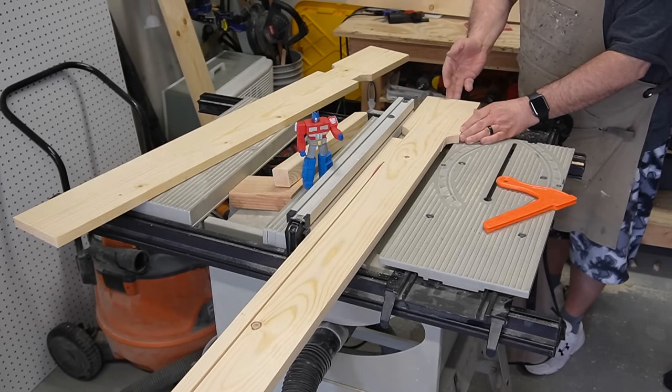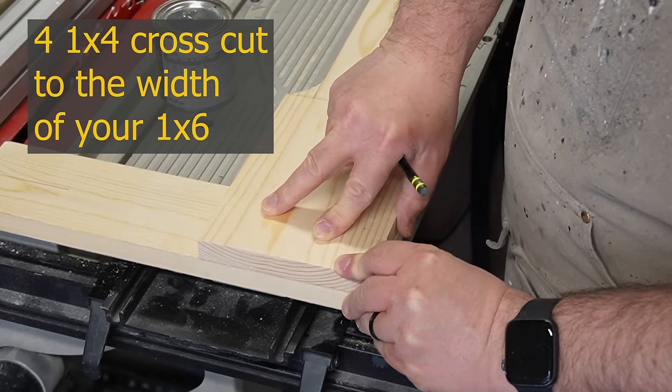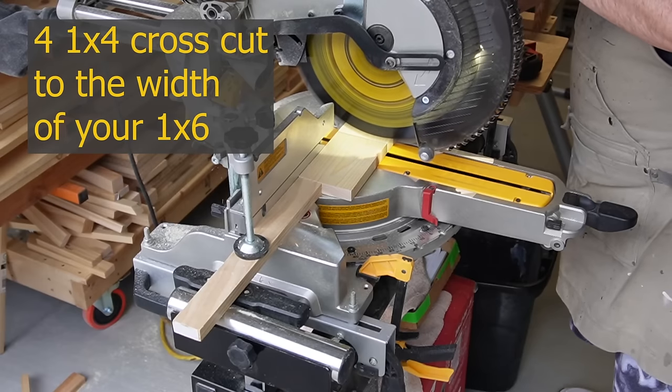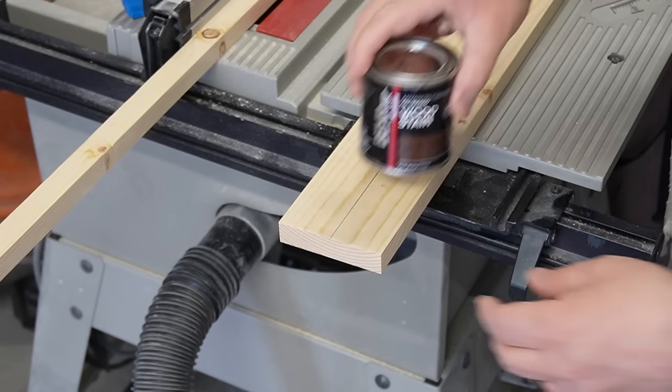Now I cut off the remaining one inch on the world's weirdest table saw — notice there's no miter slots. To cut the one by fours that I need, I need to make sure they're the same width as the one by six. Usually a one by six is five and a half inches, but that's rough, so you've got to make sure you check it.